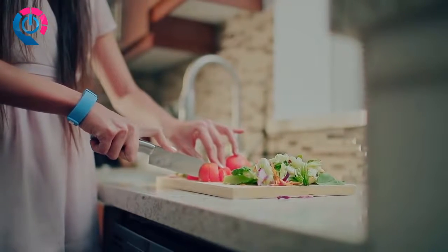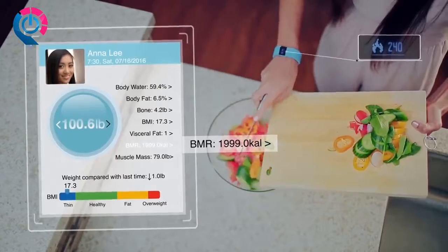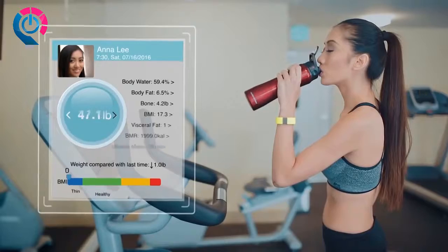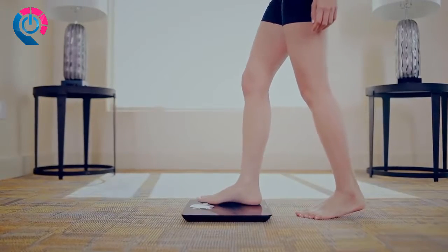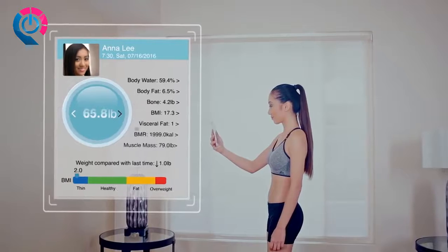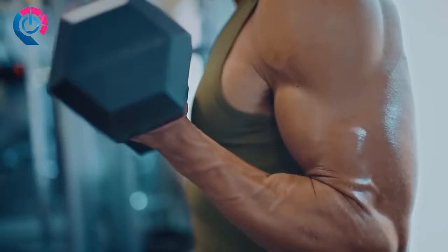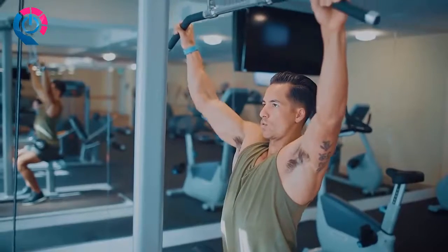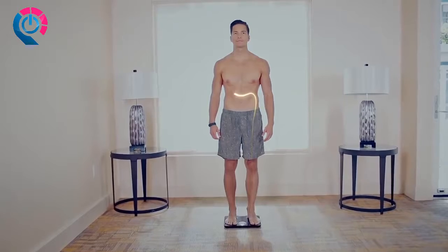The all-new and stylish Blueway Smart Body Composition Analyzer Scale measures BMI and BMR, body fat content, body water content, your body weight, visceral fat, body bone mass, and body muscle weight. It connects via Bluetooth to your smartphone or tablet using iOS or Android. Get your Blueway Smart Body Composition Analyzer Scale today.